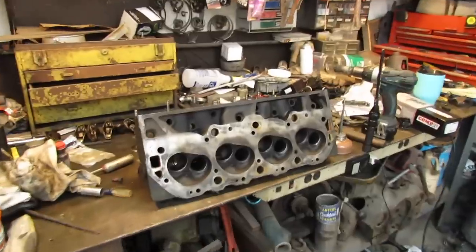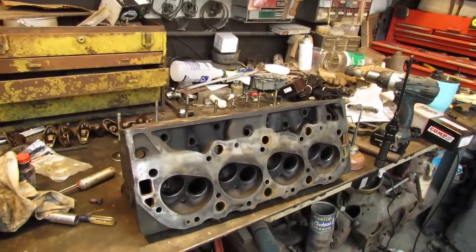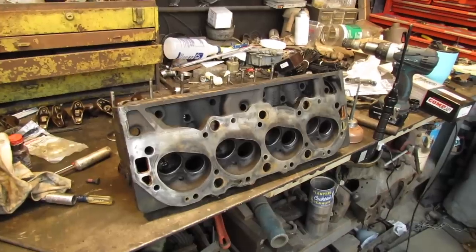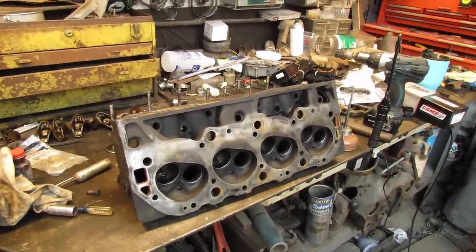Alright, I got all the valves lapped. Now I just need to check the installed height on the valve springs here, make sure it's the same as the other head. Then clean it up a little bit and start putting it back together.